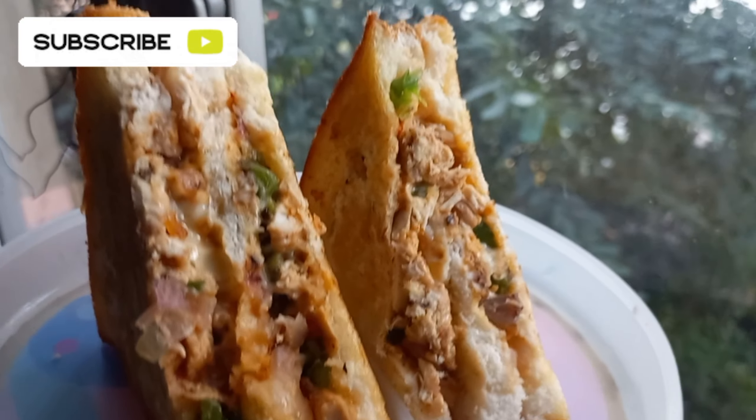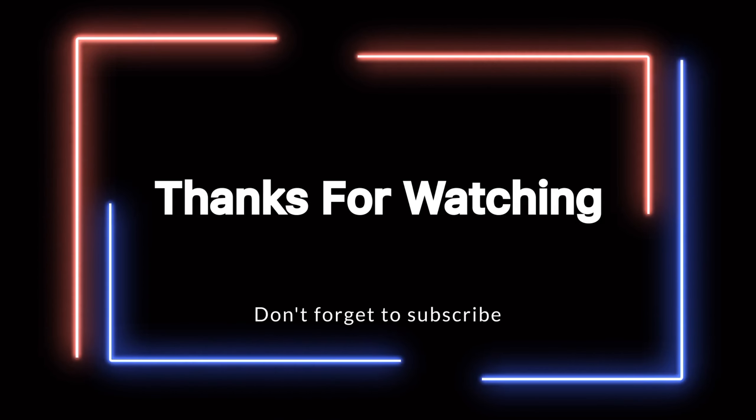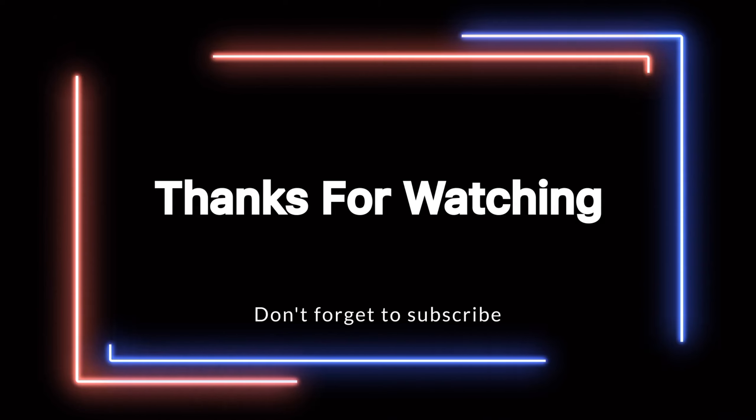If you like and share, please don't forget to subscribe and like and share. I will see you in the next video. Bye!